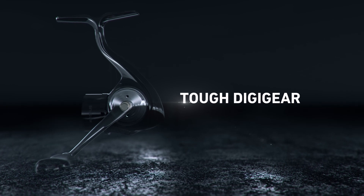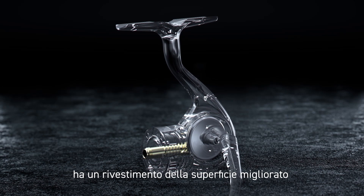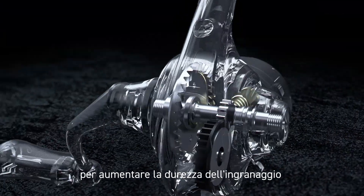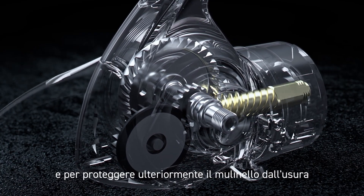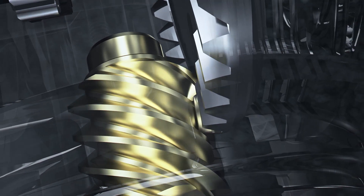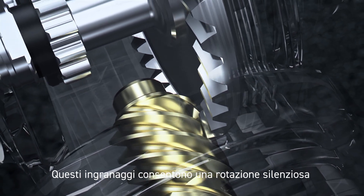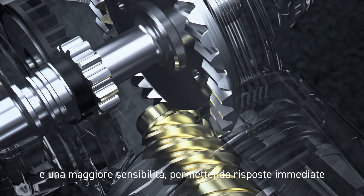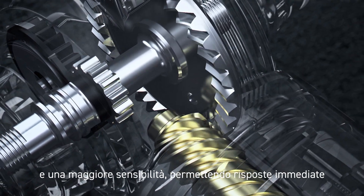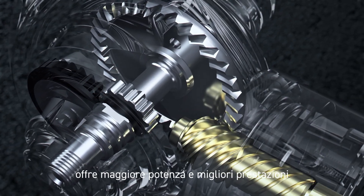Tough Digi-Gear. The machine-cut Tough Digi-Gear is coated with upgraded surface processing to increase the hardness of the gear, further protecting the reel from wear and tear. These gears allow for virtually silent rotation and increase sensitivity for an immediate response. The larger drive gear offers ultra-powerful feel and performance.